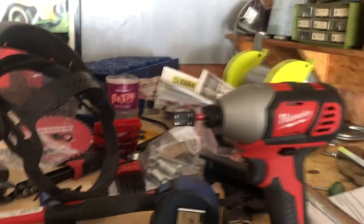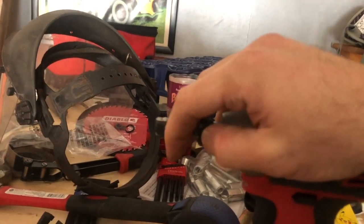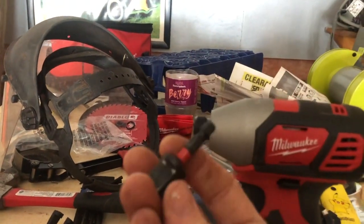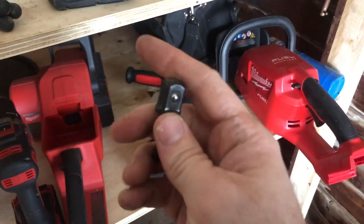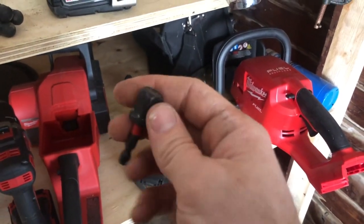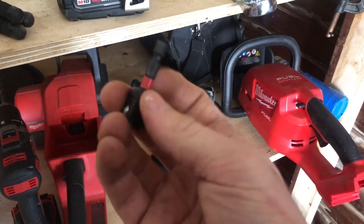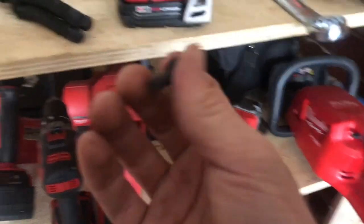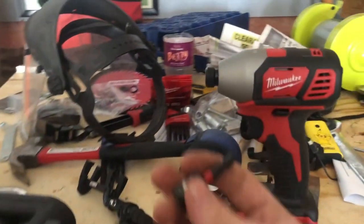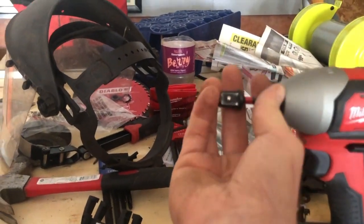Here is what it can do. You just take that piece out — it's just a little adapter. They have a three-pack of these you can get: the half-inch, three-eighths, and the quarter-inch. I believe I have the half-inch and the three-eighths. I might have the quarter somewhere.